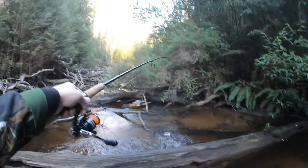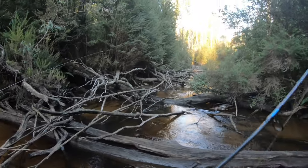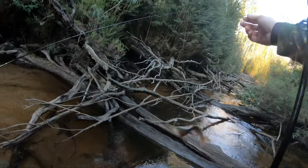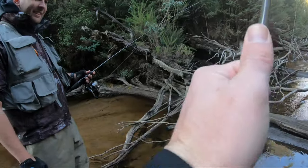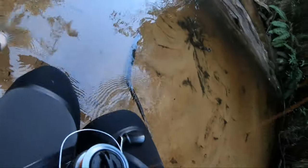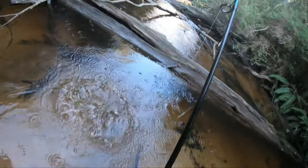Here we go — not a big one, but still not bad. Yeah, not bad — little rainbow. There we go, ladies and gentlemen, the micro minnow strikes again! That's a lovely little fat little rainbow.